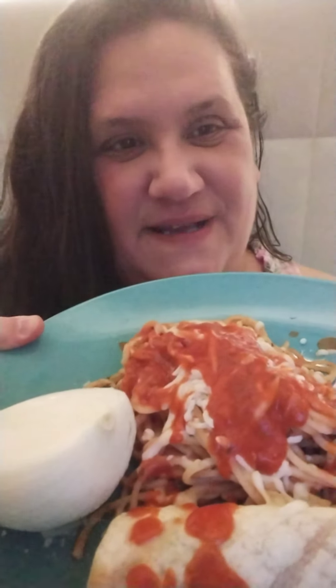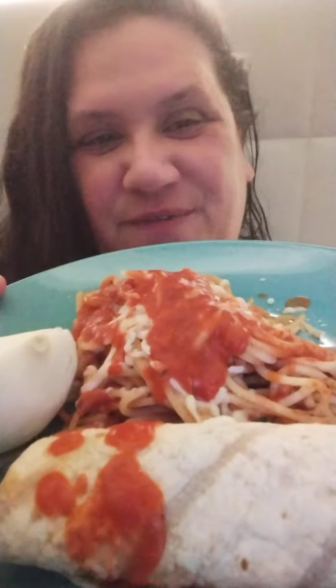We've got a half an onion — we'll have a little bit of the onion. This is homemade spaghetti with the sauce, with the mozzarella, and I got a frozen burrito that I cooked. Frozen burrito! So bottoms up, let's try the burrito. This will be fun.